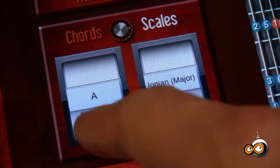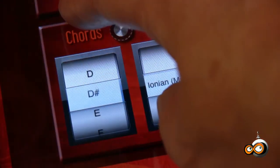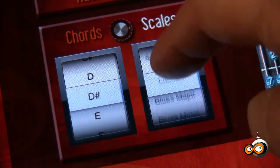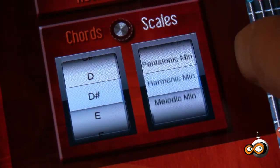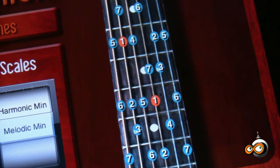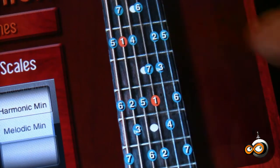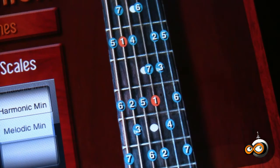In scales mode, select the key on the left and the scale on the right. Each note in the scale is numbered with its interval from the root. We still have more scales than most players will ever need — over 150.